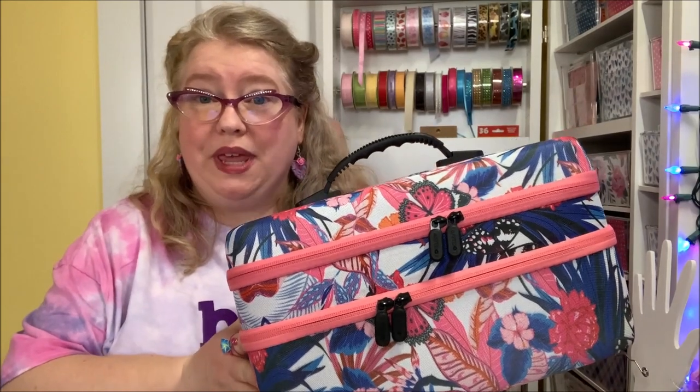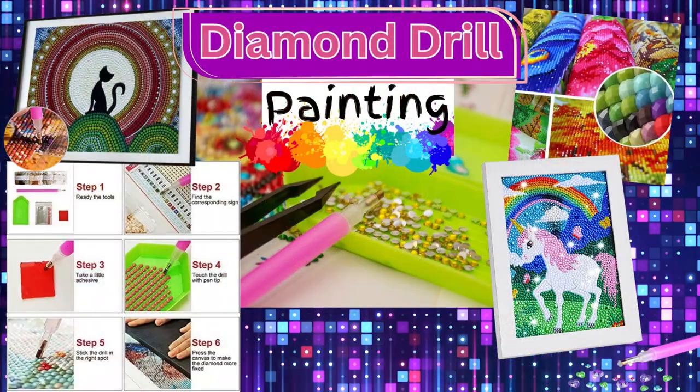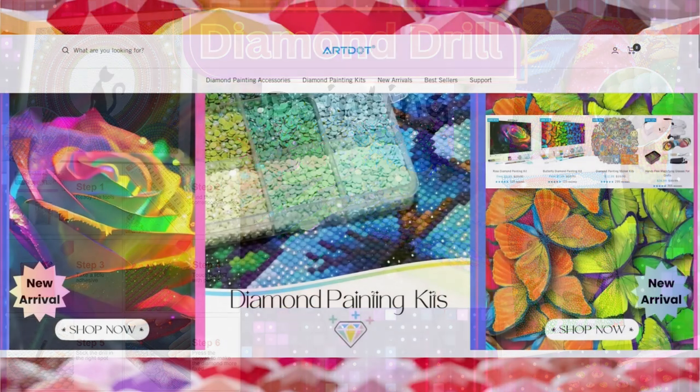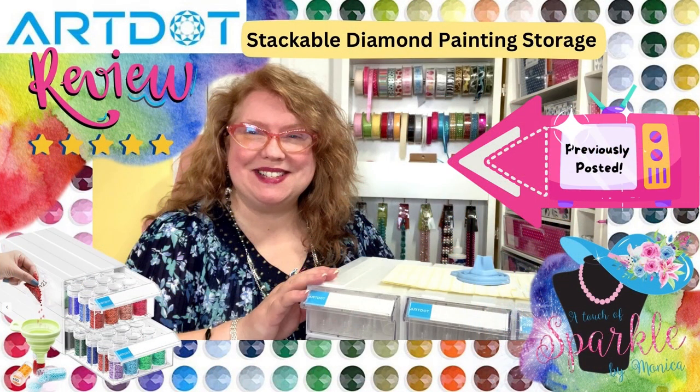Hi guys, this is Monica and I have a beautiful case to show you today. I'm going to be showing you this beautiful pink and blue case. This has a lot of little bead containers or micro painting containers. They have a website art.com — you can go check them out. They have a lot of different types of things including storage, and that is what they reached out to me for in order to review for you.